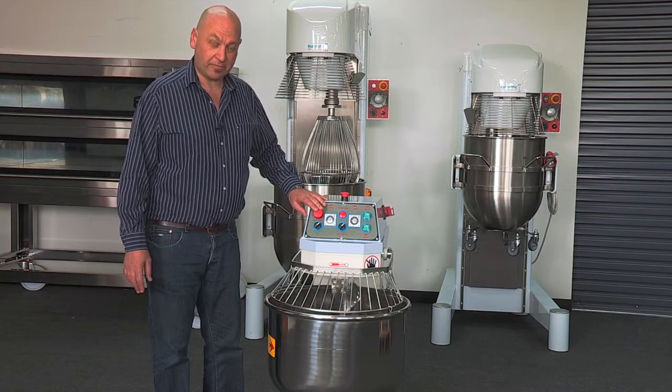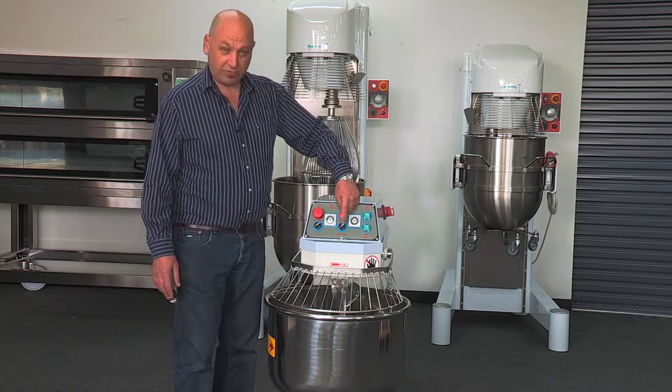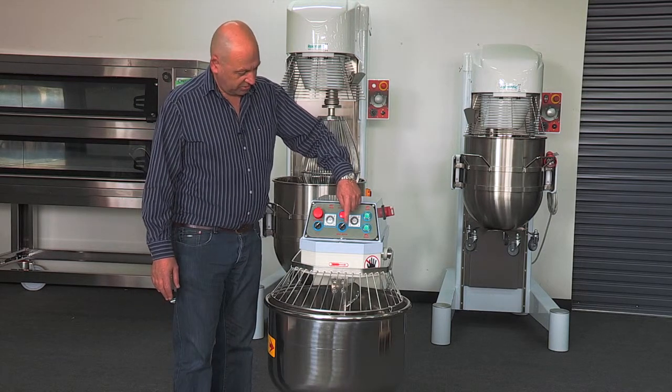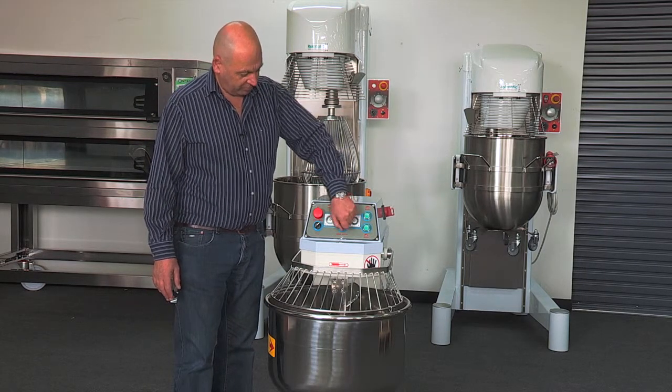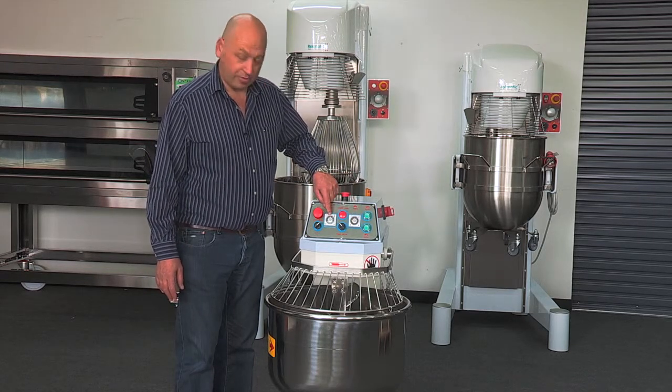You can stop at any time. There are a few different features. The timer — when it's facing to the right like this, it's on manual operation. If we switch it over to here, the timers will operate and it'll work in timing features.